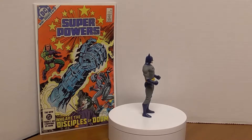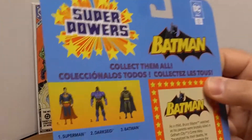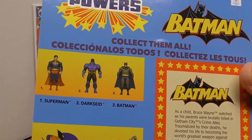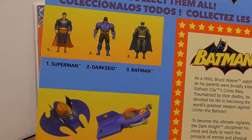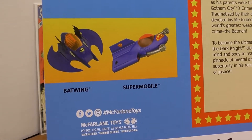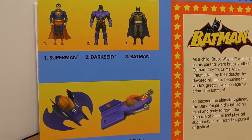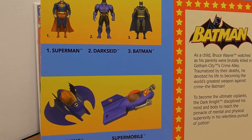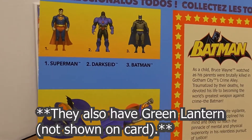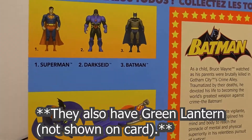Taking a quick look at the card — collect them all — so we've got Superman, Darkseid, and Batman. They also have the Batwing and the Supermobile, so some extra figures and vehicles to hunt for if you're interested in this series.